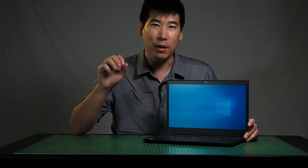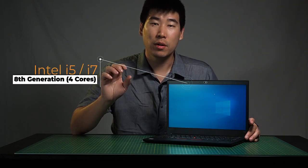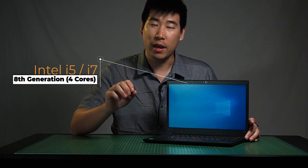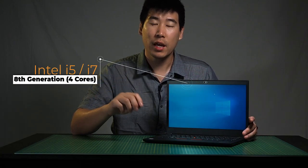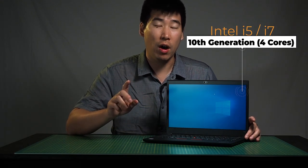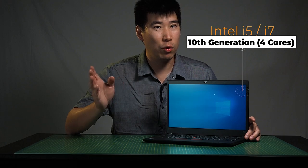Let's start with how this can be configured, beginning with the CPU. These can be housed with an eighth-generation Intel processor, an i5 or i7 version — those are four cores. And in some countries, unfortunately not in Europe at the moment, they can house a 10th-generation Intel i5 or i7, also four cores.